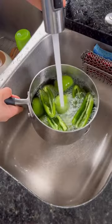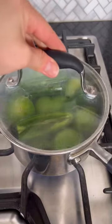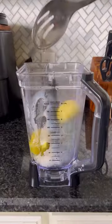Start by cooking some tomatillos and chiles in a saucepan filled with water. You can use jalapeños or serranos, with or without the seeds — it all depends on the spice level you want.